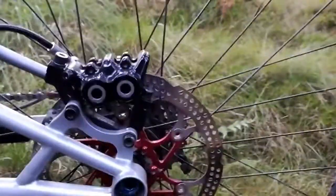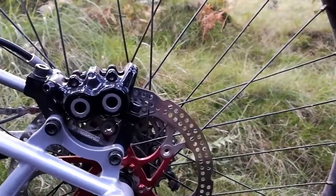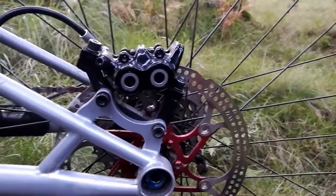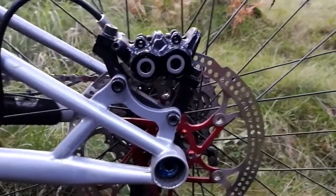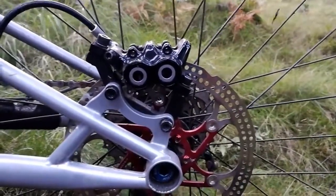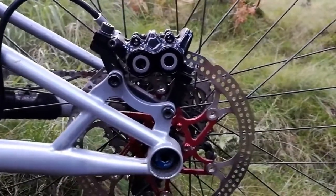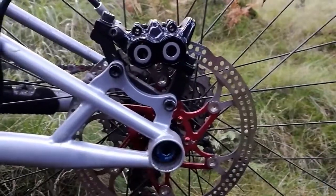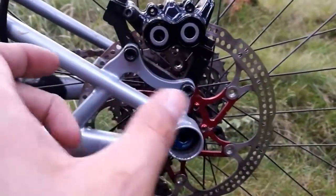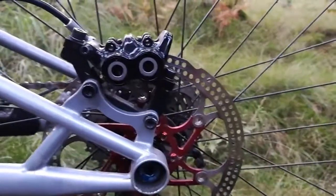So these are the quad pistons — four pistons, two on either side. These are basically identical to the MT7s; the only noticeable difference I could see was more adjustments on the levers themselves. The calipers are pretty much the same. One thing worth noting is that because of the larger surface area — two small pistons on either side rather than one — aligning your brakes can be a little bit trickier and takes more faffing around.